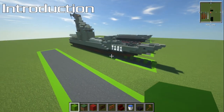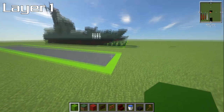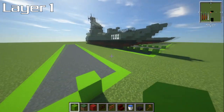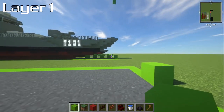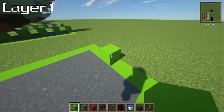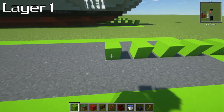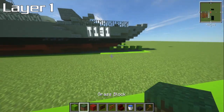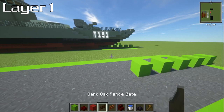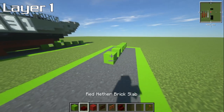For layer number one we're going to be building the box. Build a box of 46 going back and then seven blocks wide. Find the middle of that and we're going to be nine blocks back. So from directly in the middle, go one, two, three, four, five, six, seven, eight, nine. You're going to need nether brick slabs, nether brick stairs, red concrete blocks, dark oak fence, and cage fence.